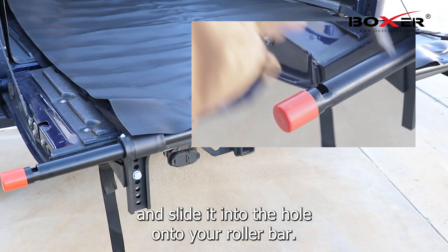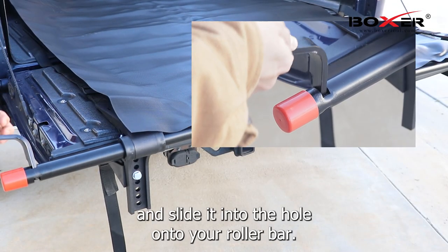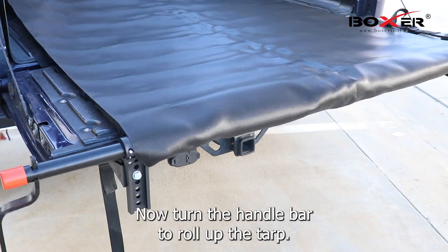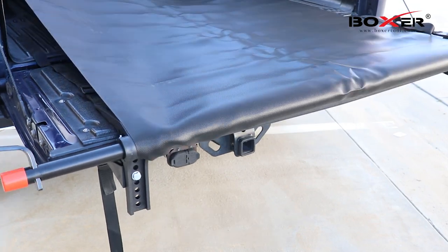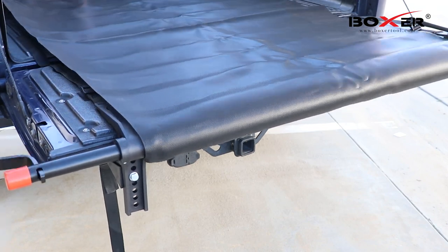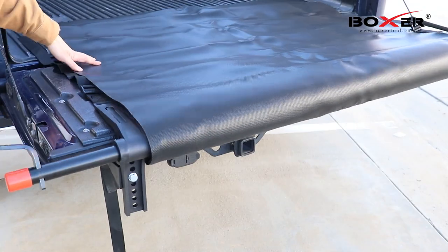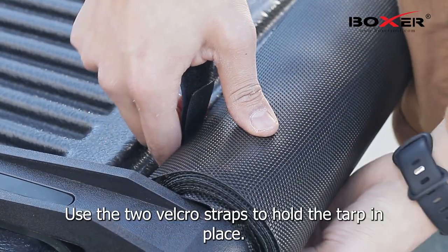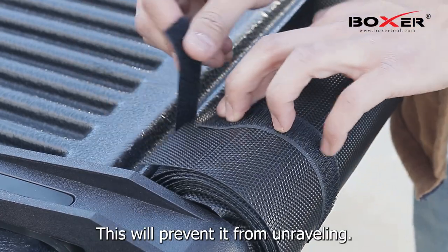Now let's grab your handle bar and slide it into the hole onto your roller bar. Now turn the handle bar to roll up the tarp. Use the two Velcro straps to hold the tarp in place — this will prevent it from unraveling.